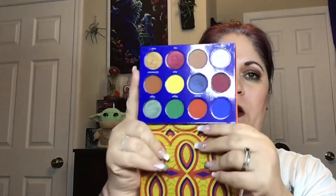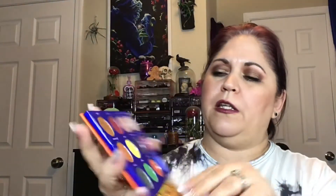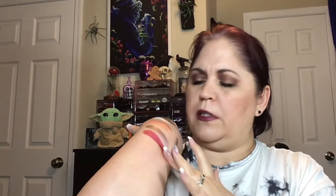Next we have the Afrique. This is a very old palette and I love this palette. This red is beautiful. So the Afrique is number 10 — look at that red, that's beautiful. So pretty.